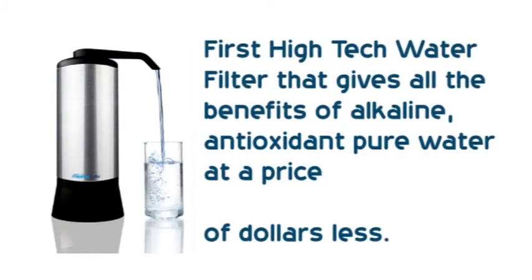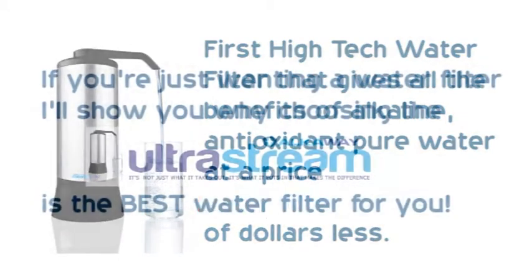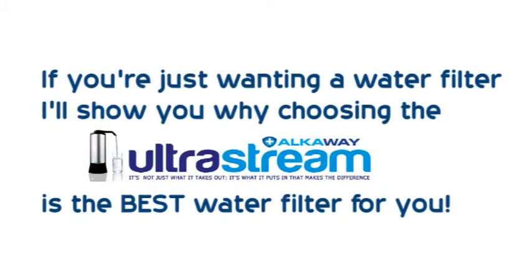It's the first high-tech water filter that gives all the benefits of alkaline, antioxidant, pure water at a price of thousands of dollars less than what you would normally pay. And if you're just wanting a water filter, I'll show you why choosing the UltraStream is the best water filter for you.